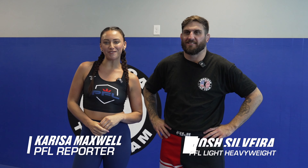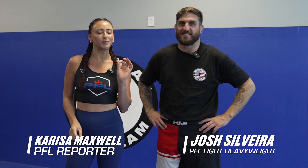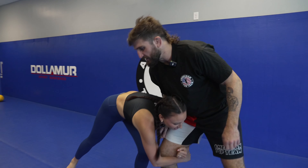I'm here with PFL light heavyweight Josh Silvera, and he's going to teach me a little bit of jiu-jitsu, specifically his very own move that we're going to call the Silvera sweep. You're going to go single leg — head and side single.